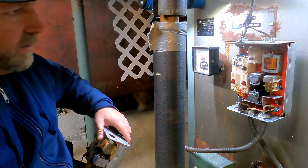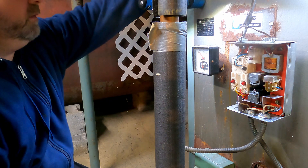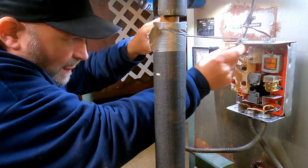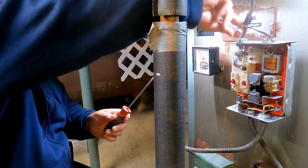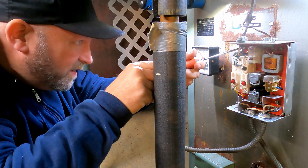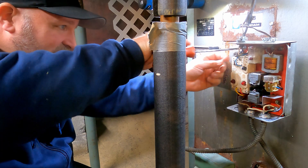So this is line in, line out. These are the two thermostats. There's your line in — line in is black.